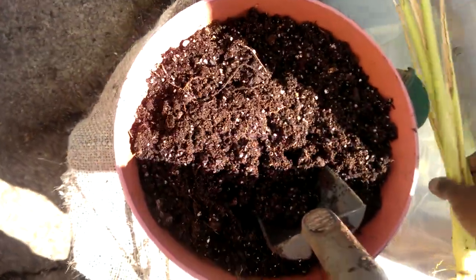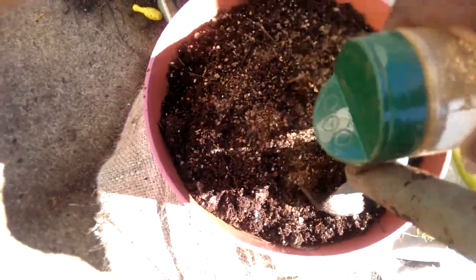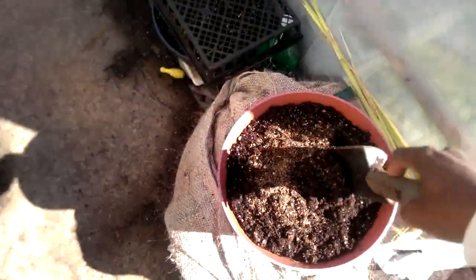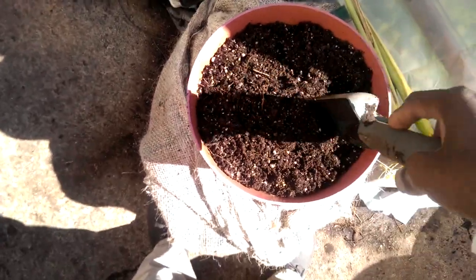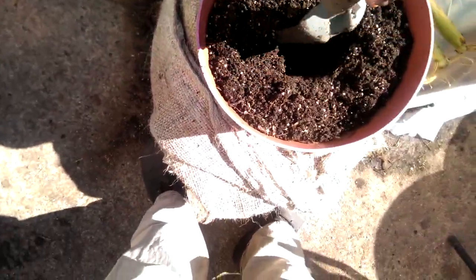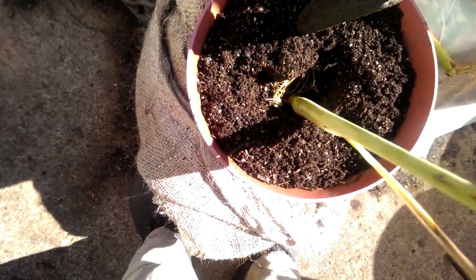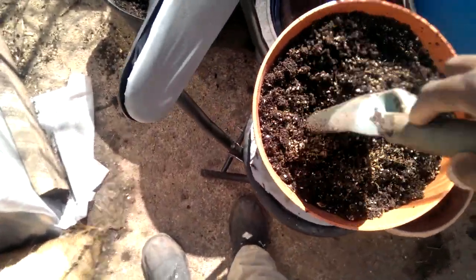I'm not a huge proponent of using fertilizer. I like to use compost — mostly I compost in place. Anyway, I put a little bit of fertilizer in, work it in a little bit, make a little hole, stick the lemongrass in there, and before you know it, it's going to start growing like crazy.